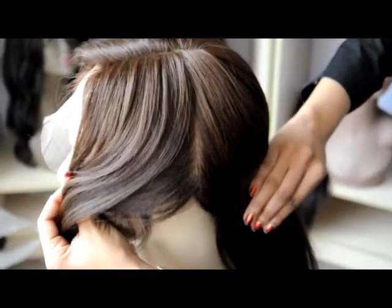As this is a full lace cap, it will give you a completely natural looking scalp, which means you can part the hair anywhere.